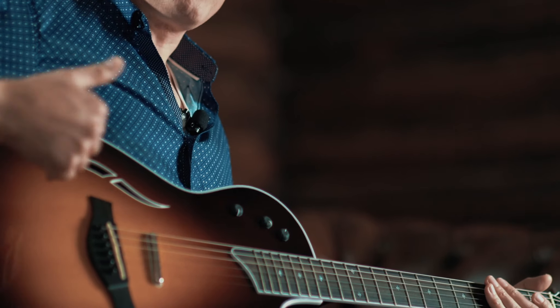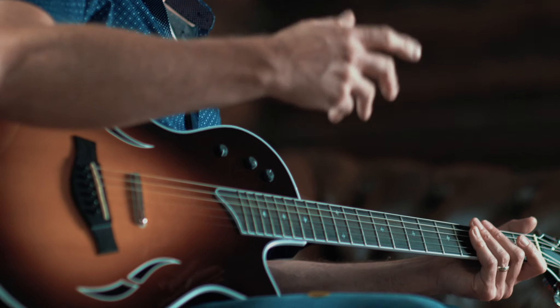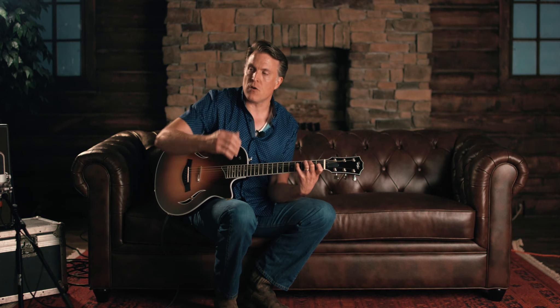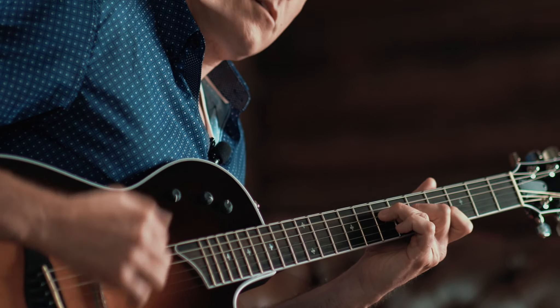The T5 has three different pickups and five positions — that's the five in the T5. The first position uses a neck pickup, like a humbucker hidden underneath here. That's the most acoustic-sounding position. I mean, if you closed your eyes and didn't know, you would just think that's a Taylor acoustic, straight-up acoustic guitar.